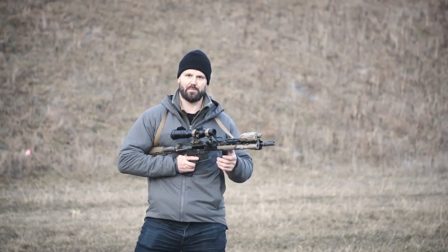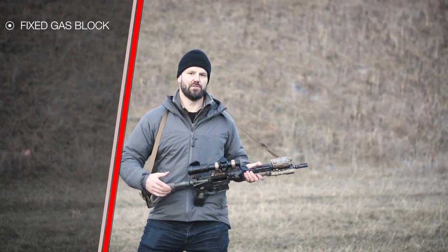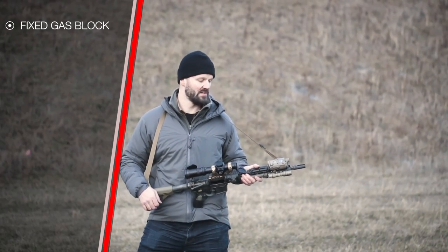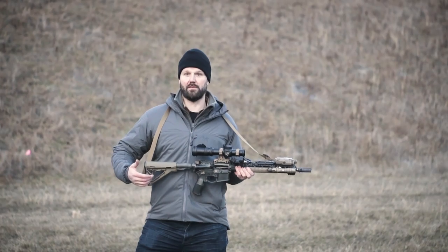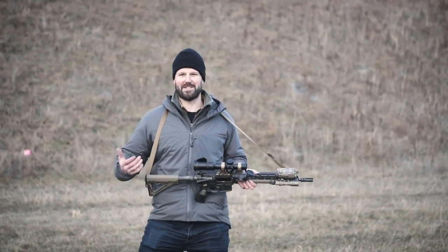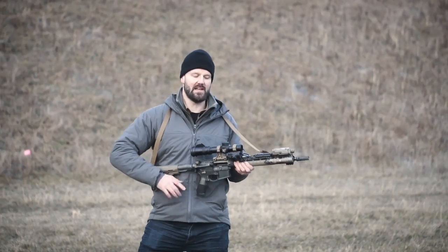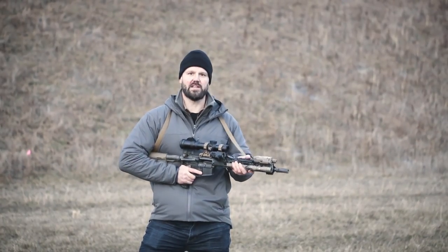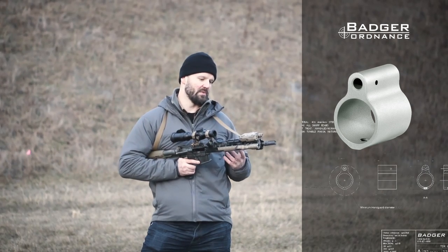I recommend using a standard fixed gas block. I've had issues with adjustable gas blocks — there are tiny leaf springs and screws and they tend to fail. I've tested dozens of different adjustable gas blocks and I just haven't found one that's as robust as I need.